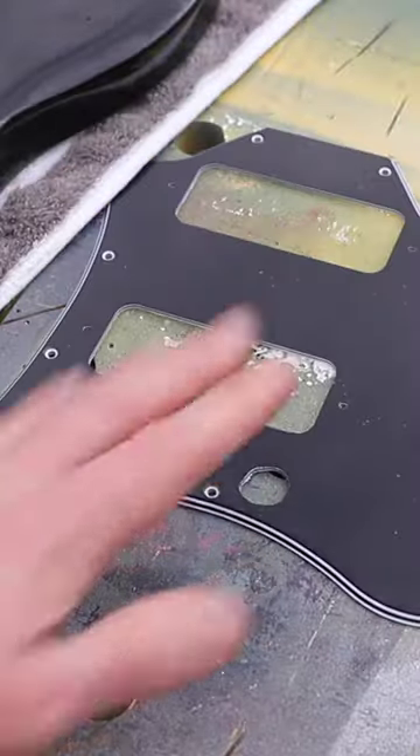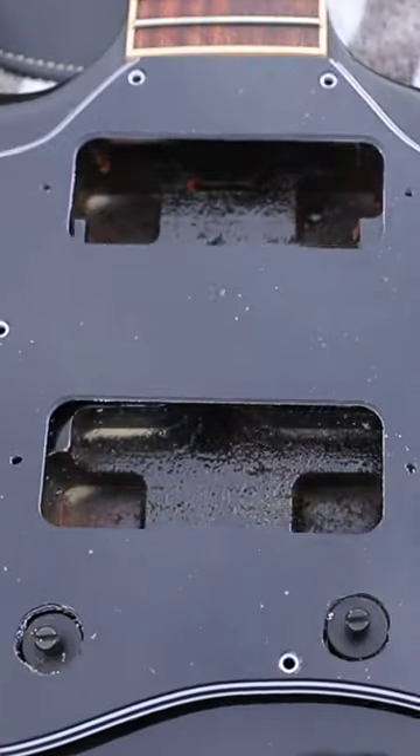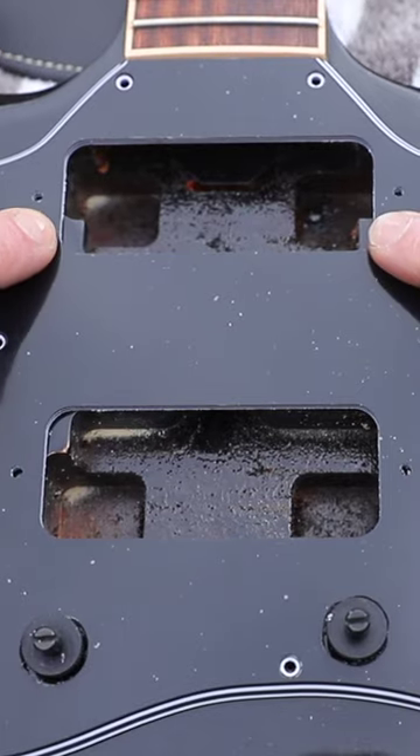Firstly, I've got a P90 scratch plate for a Gibson SG. Once you put that on the body, you'll notice that there's only three bits which need removing.